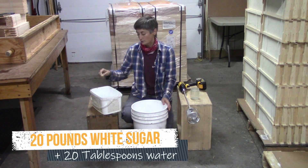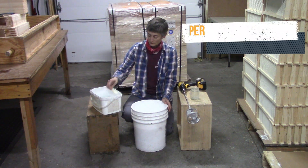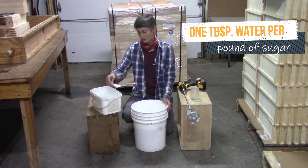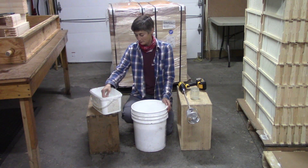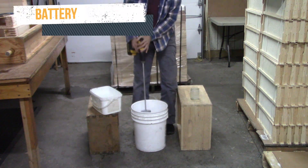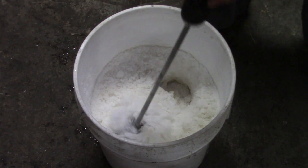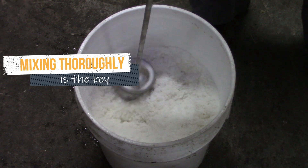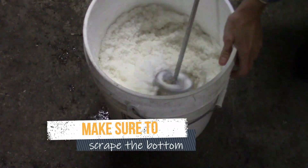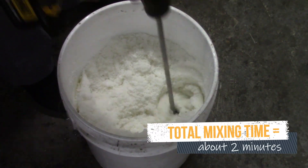20 pounds of sugar. One, two, three. One, two, three. One, two, three, four.